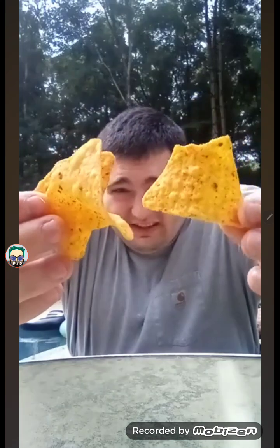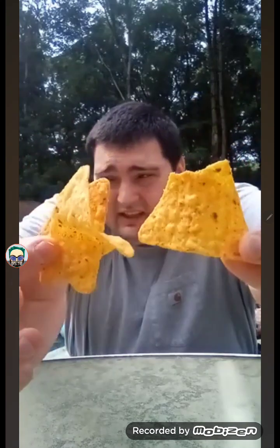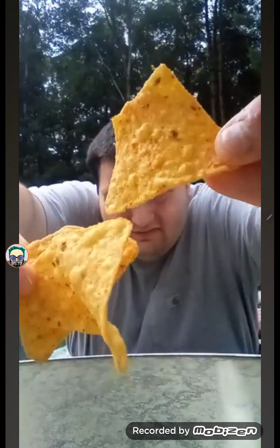The serving size is about 12 chips, 28g, and the amount per serving of calories is 150. Let's get ready to open this up and peep it out. This is what the Doritos Tangy Ranch really looks like — let's get ready to give it a bite.